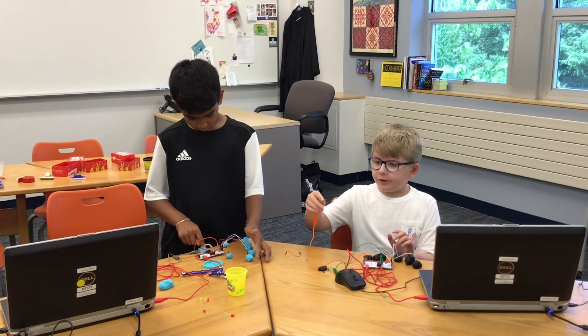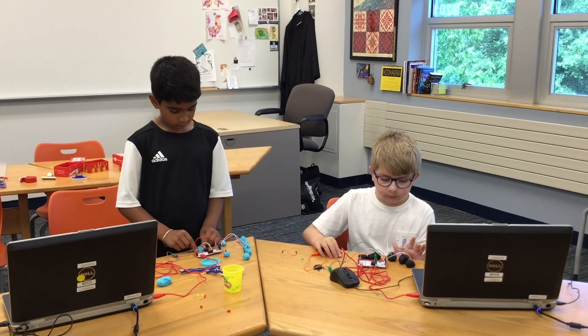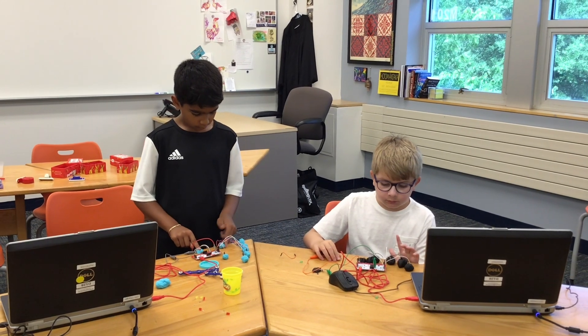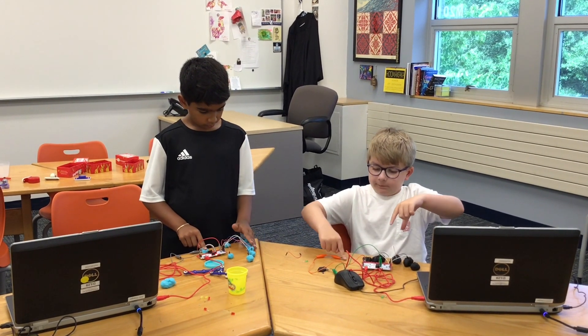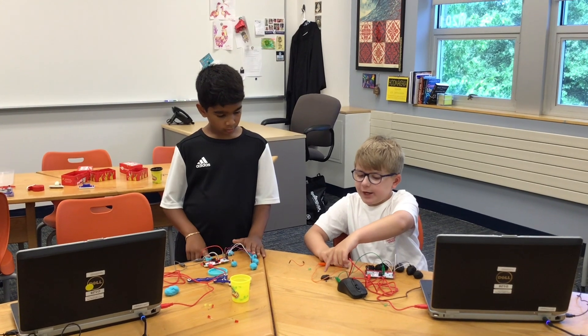But you have to keep your hand on the earth though, so that way it can work. And right up here is the space.